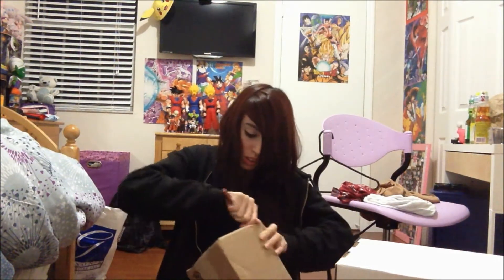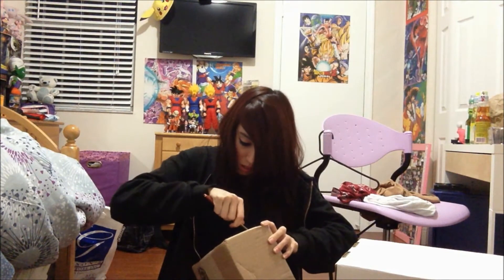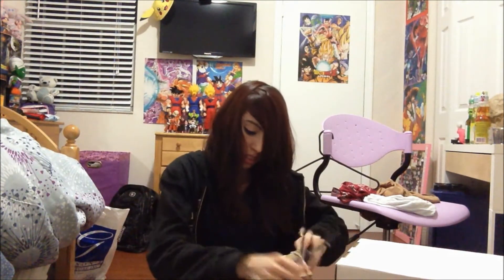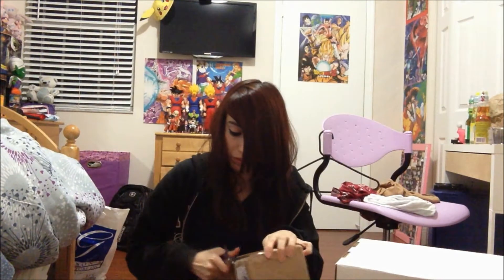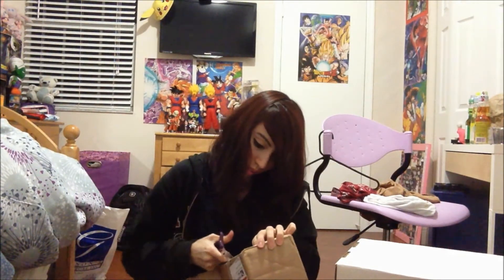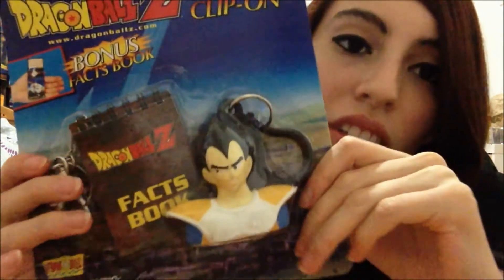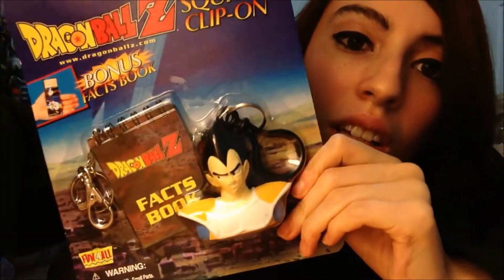I almost got it open. I feel like scissors will do me much, much better than a letter opener. Alright, I got it. Let's check it out. The first thing — ooh, I haven't seen these in years. It's the clip-on keychains with the little fax books with them. You remember these? Brings back tons of memories from back when they would have them at KB Toys and whatnot.